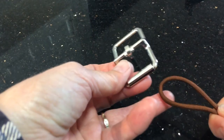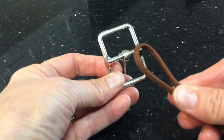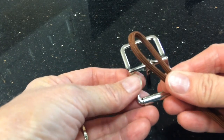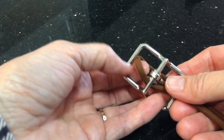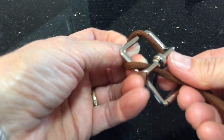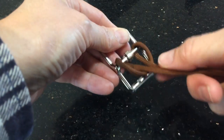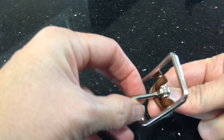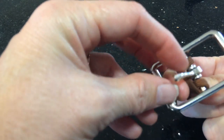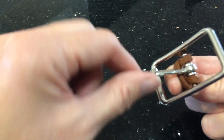The first thing you want to do is find the center point of your main cord, which is brown in my case, and attach it to the dog buckle. Put it up through the middle like that, then over the other side and bring it around. Just make sure it's through that part. I've made a mistake in the past where I've had both strands over one side — really you need that center part of your dog buckle to be right in the center.